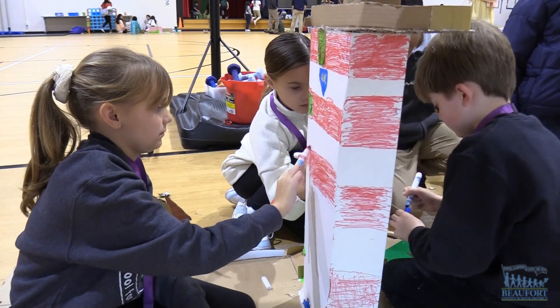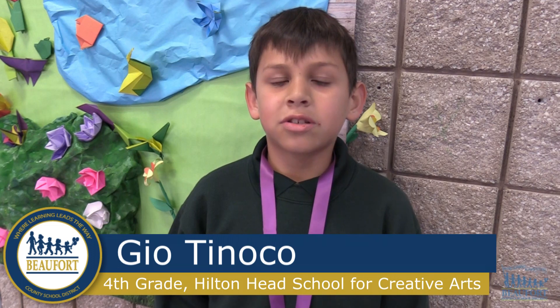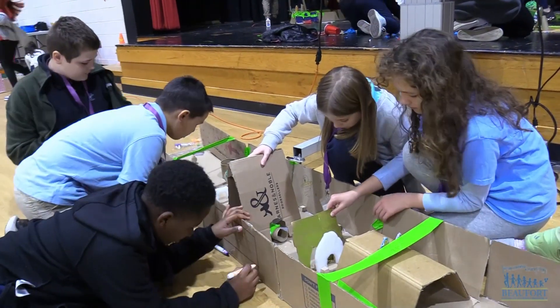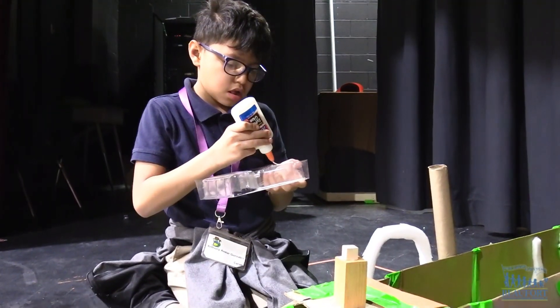The kids are using cardboard and other recycled materials to build their golf holes. We used boxes, blocks, and also cardboard. Some of the materials we used were pipe cleaners and sprinkles for the floor to make it glittery. We also used felt, cardboard, pipe cleaners, and pom poms.